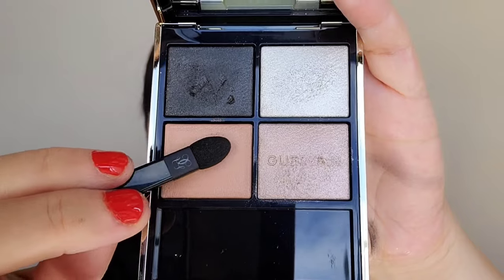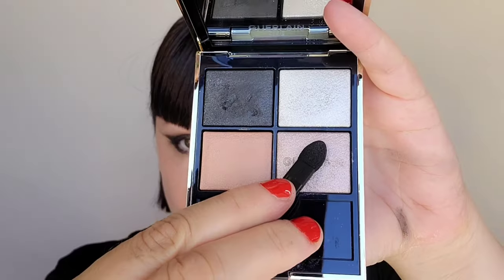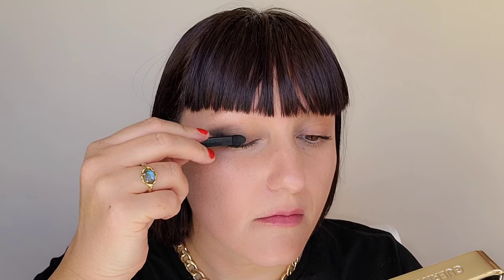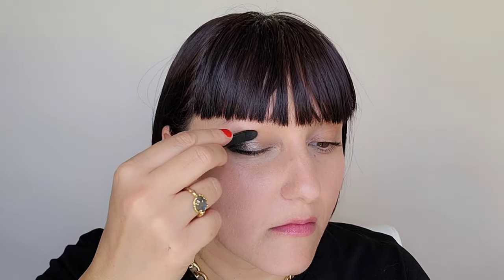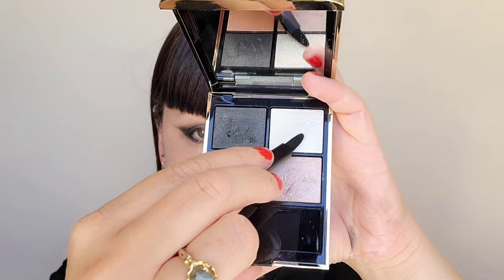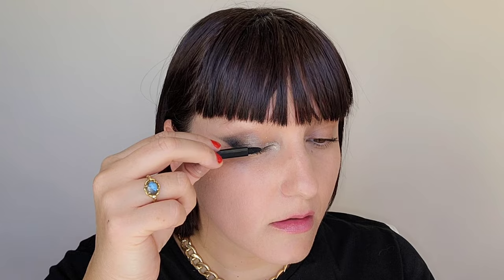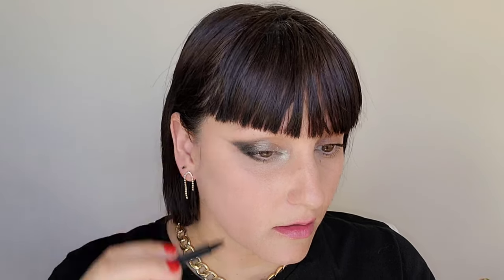For a softer way to wear black, I want a bit more edge so I'm just extending that point to create some drama. Now I'm grabbing this beautiful nude peach color and placing it on the center of the lid, overlapping it onto the black to create a seamless transition. Taking the silver — it's like a mauve silver — I'm going to overlap it but place most of it in the center to open the eye, making sure you're folding those colors onto each other just a bit. Grabbing this silver-white color, I'm placing that on the inner corner.